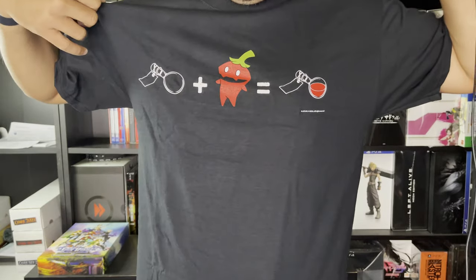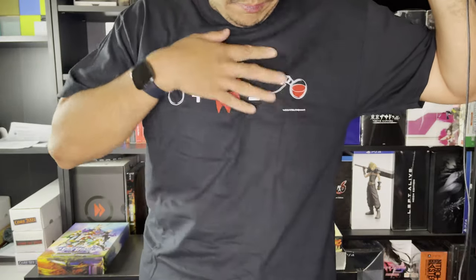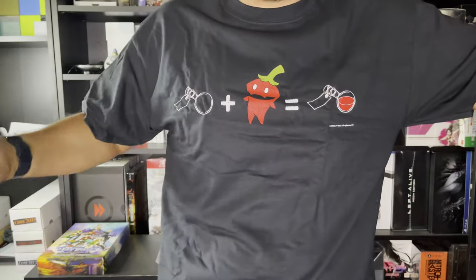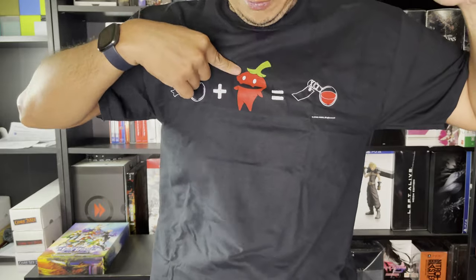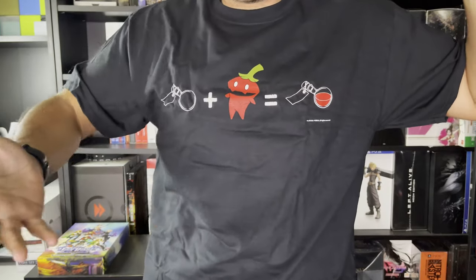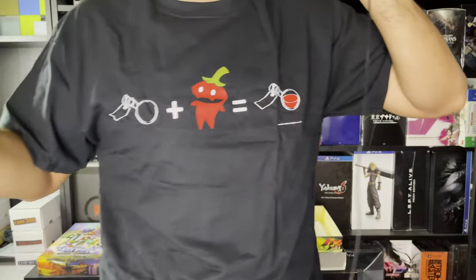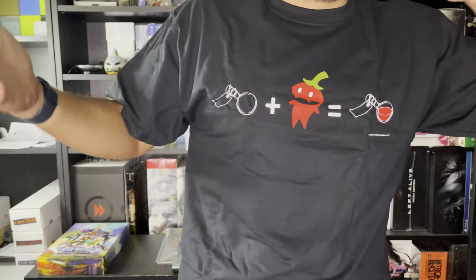So this is what the shirt actually looks like. It's a little too big for me — since it's a Large, I usually wear small to medium shirts. I like the design though. It's simple, it's subtle. There's no logo of Odin Sphere on it — it's literally just a potion: a bottle plus an apple. I like it. It's very simple and subtle for a shirt design.